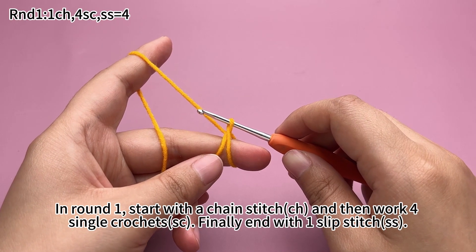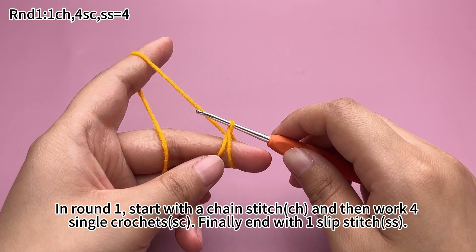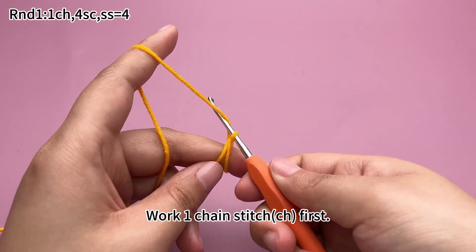In round 1, start with a chain stitch and then work 4 single crochets. Finally, end with a slip stitch.